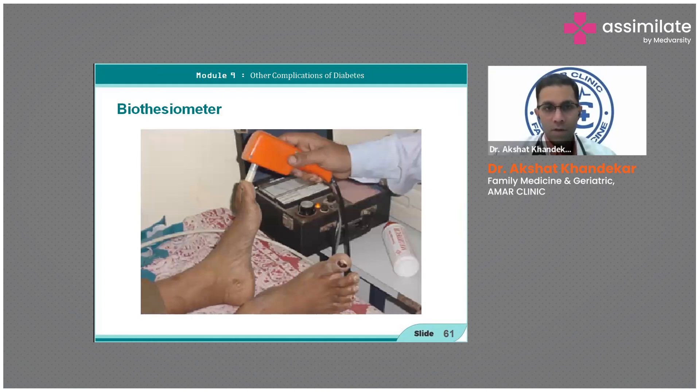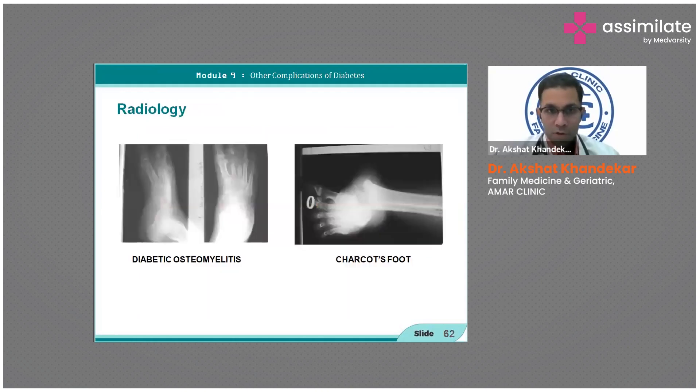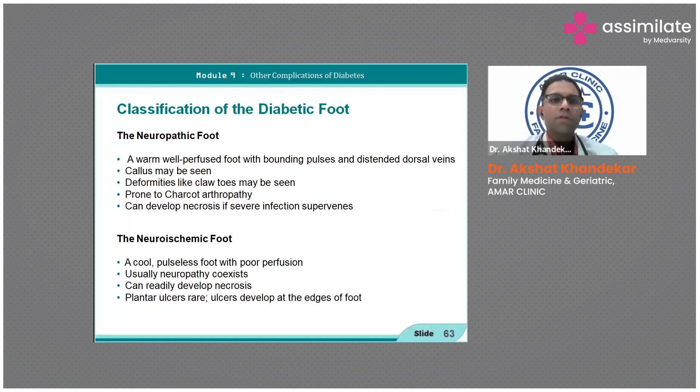This is a diabetic foot with osteomyelitis — on the left side you can see the hazy shadows indicating infection. This is Charcot's foot, with attention to the metatarsal area. These are the key radiological findings in diabetic foot disease.